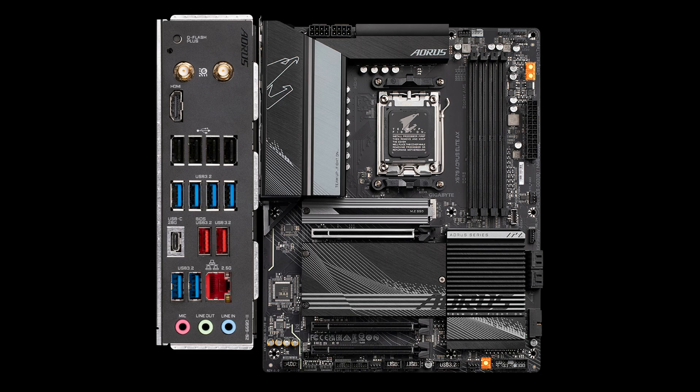The Elite also has Start, Reset, and Clear CMOS buttons and debug LEDs midboard, but alas, no debug code display. Finally, let's take a look at the back panel: BIOS Flashback button, 1 HDMI 2.0, 4 USB 2, 6 USB 3.2 Gen 1, 2 USB 3.2 Gen 2, and 1 USB 3.2 Gen 2x2 Type-C. The LAN options include Wi-Fi 6E plus Bluetooth 5.2, offered by a MediaTek/AMD RZ616 module, and wired 2.5 Gbps by Realtek, probably. Realtek also provides the ALC897 codec that handles the three audio ports.